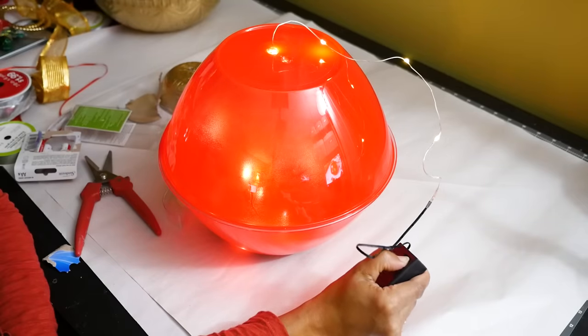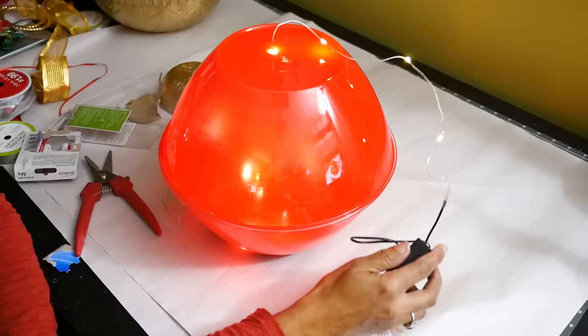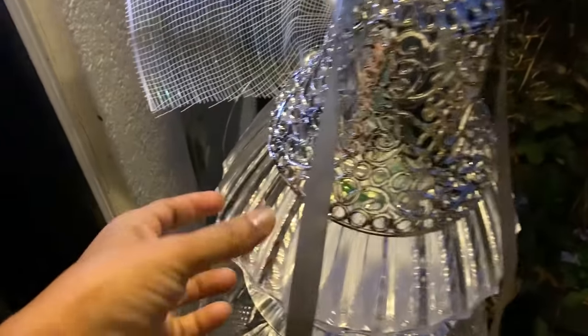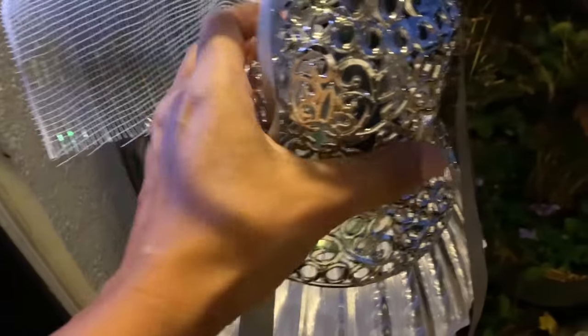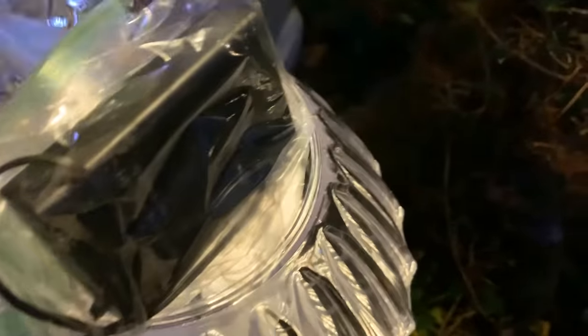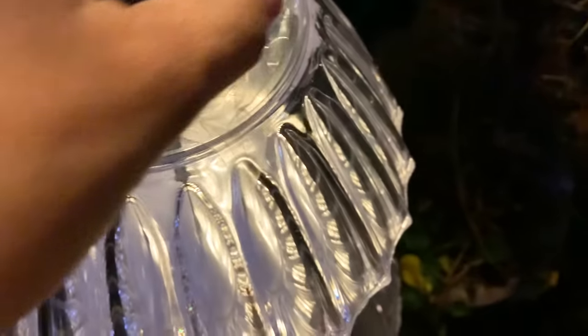The lights seem to be glowing pretty evenly so I think I'm ready to put my cap on and close this ball up. And speaking of these lights — a lot of you wanted to know how I lit my large topiaries from the last video. I also used these same lights and hid the controller inside the cap, but instead of feeding the lights into the inside of the piece I just wrapped the lights around the outside of the whole piece.